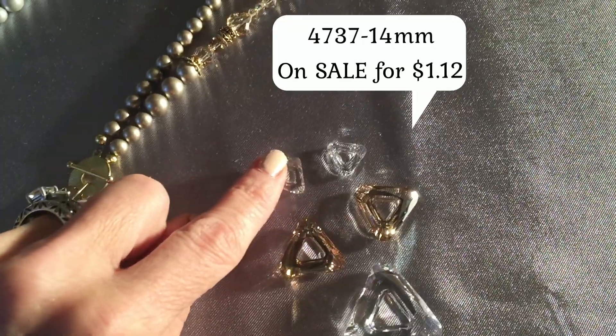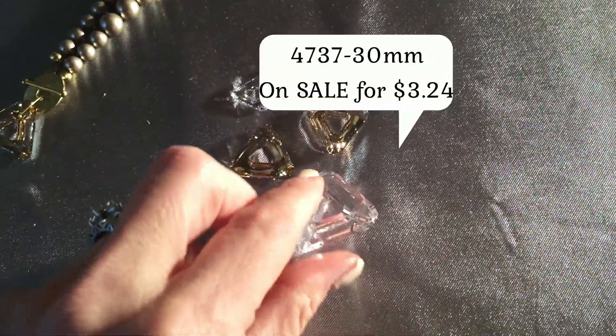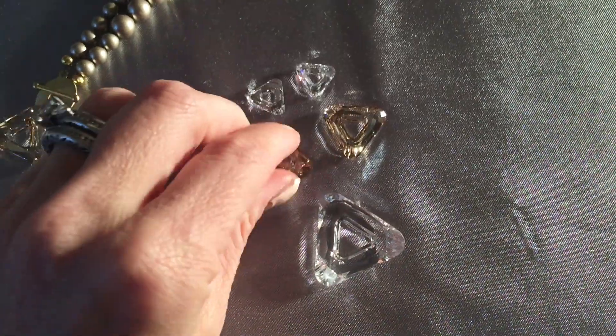So here we have the 14mm triangle, and the 20mm, and the 30mm. You can see how thick these are. They're very cool.